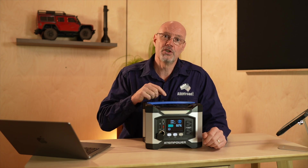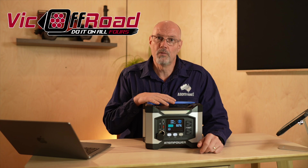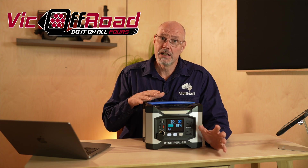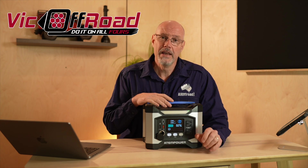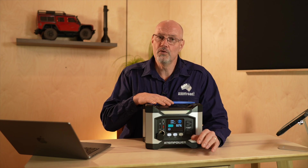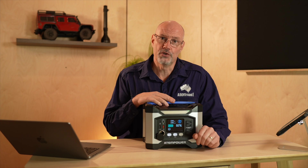As a disclaimer, the Atom Power lithium battery bank was provided by Vic Offroad free of charge for testing and review purposes. However, I have not been paid for this review and Vic Offroad has no influence over this review or the outcome. As a matter of fact, they see the review the same time you see it on YouTube.